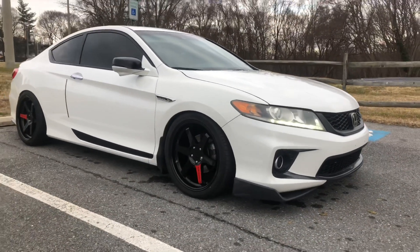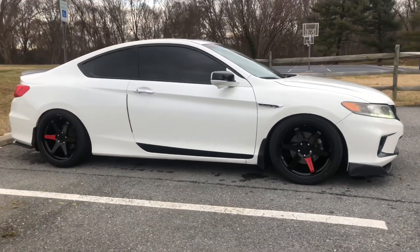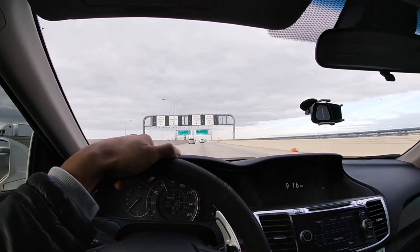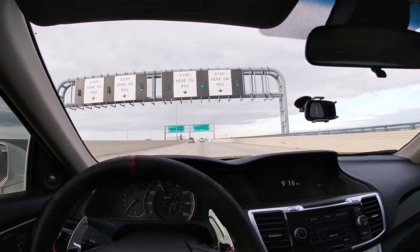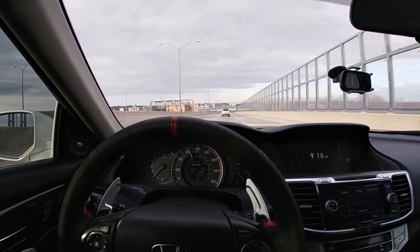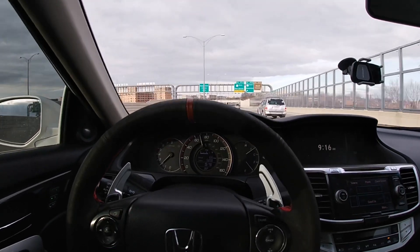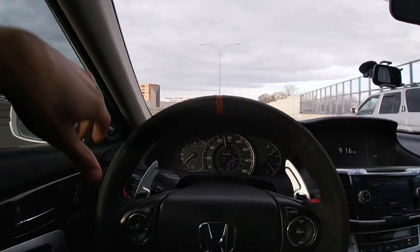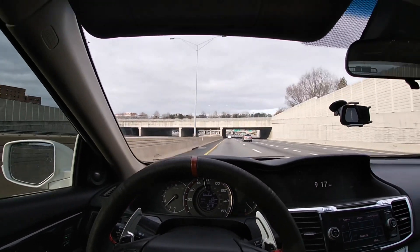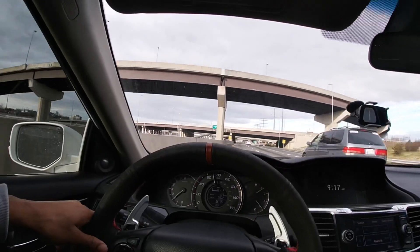Got her nice and cleaned up now, she's looking immaculate. So sometimes y'all gonna see me doing like third gear pulls from 70 miles per hour — that's just because I love it so much. It pulls so much better on the top end ever since I added the J-pipe. Before the J-pipe I only had the pre-cat deletes and the manifold spacer. When I added the pre-cat deletes before the manifold spacer the car pulled pretty good, but as soon as I added the manifold spacer my top end just pretty much fell off.